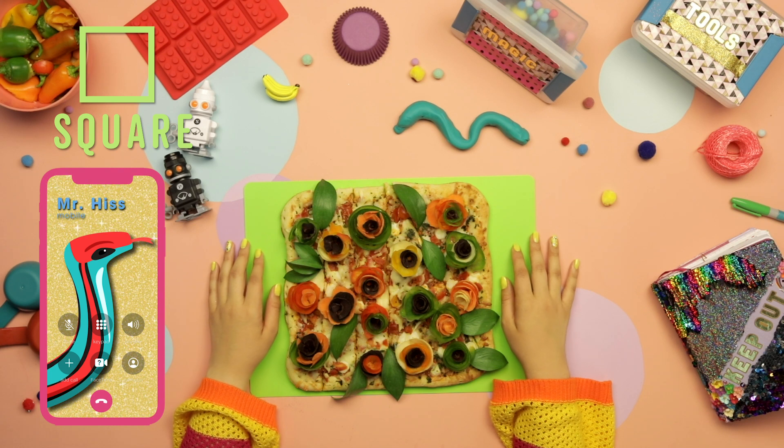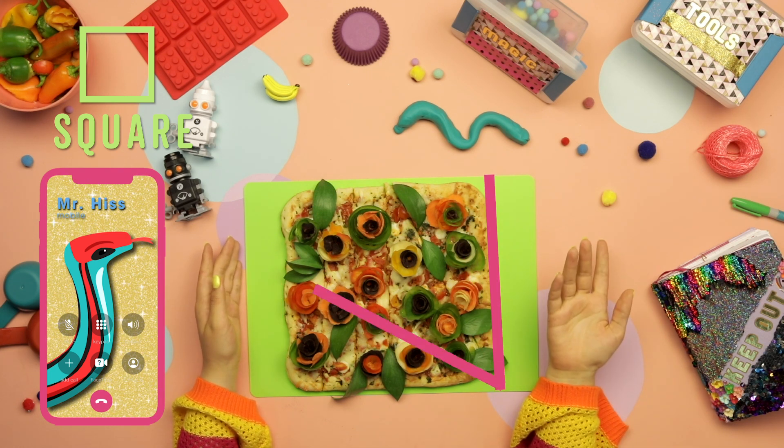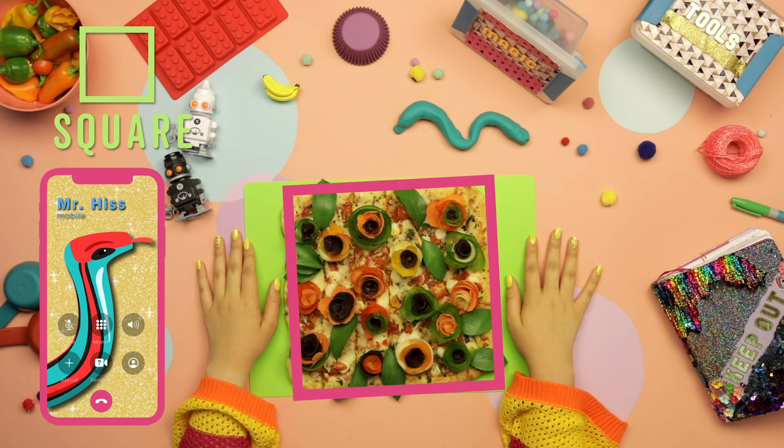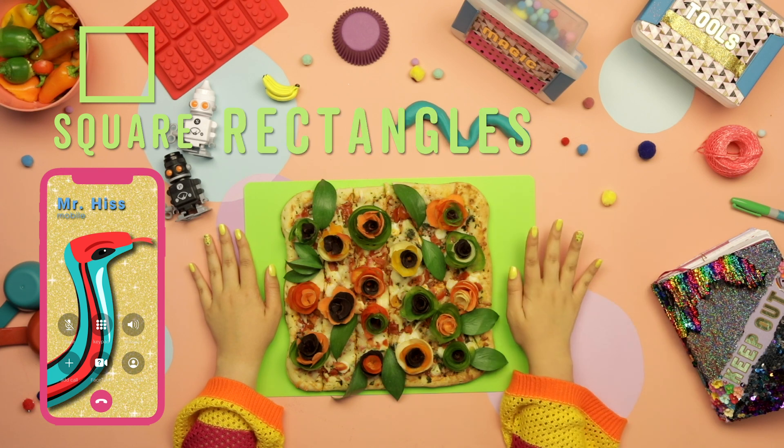What shape is that again? A square is a shape that has four equal sides, which means they all have the same length. Oh, I know squares — they sound hard to eat.